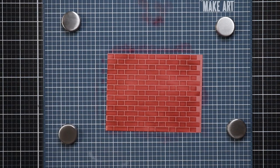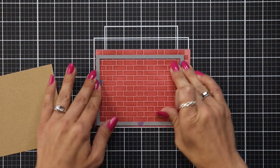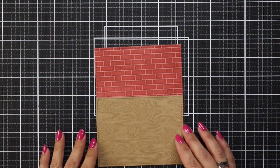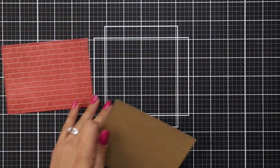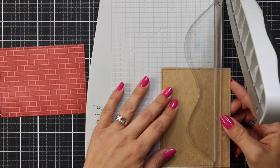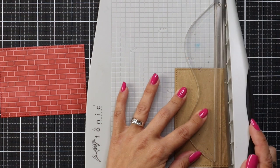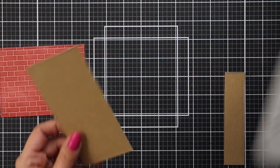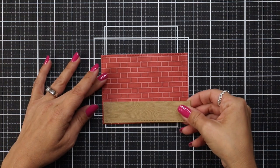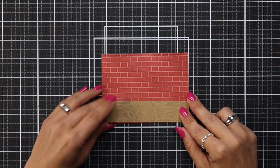After the ink blending is done I remove my stencil and will wash it off later. I'm trimming this background using one of the stitched rectangle dies — line that up, run it through the die cut machine — and I'm also die cutting that same size stitched rectangle from wood grain cardstock. I wanted to create a wood floor for my background, so I'm just trimming off a little bit. I don't have the exact measurement — maybe an inch and a half, couple inches, whatever looks best. I'm saving the rest because this wood grain cardstock is like gold to me. I do not waste a single sheet.